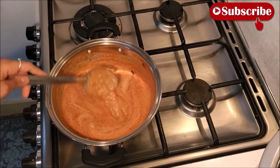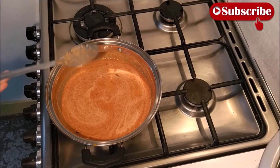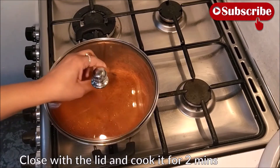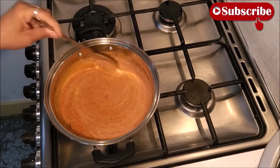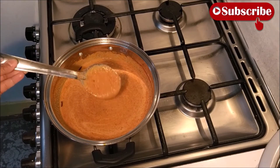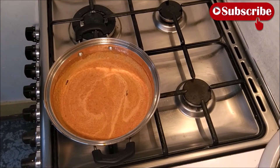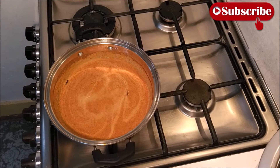नीचे जलना नहीं चाहिए, इसलिए uniformly मिलना बहुत ज़रूरी है। It should not burn at the bottom, so mixing uniformly is very important. In this naryal chutney I had not added onion; if you have added onion you can still use it. Cover and cook for two minutes. Salt has not been added yet — the coconut chutney may already have salt, so add as much as needed.